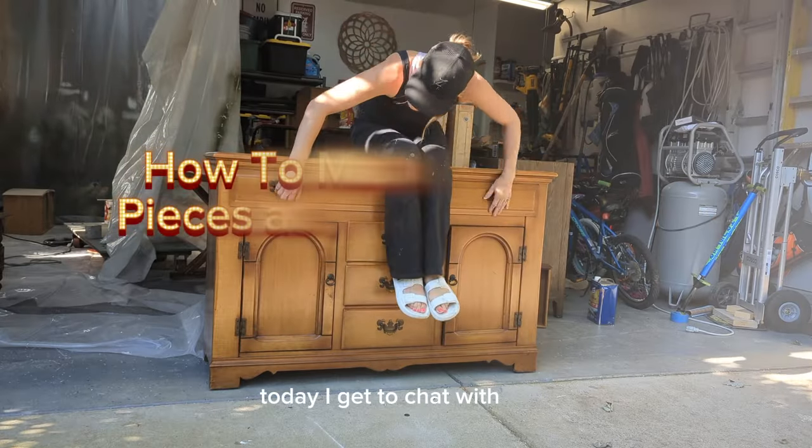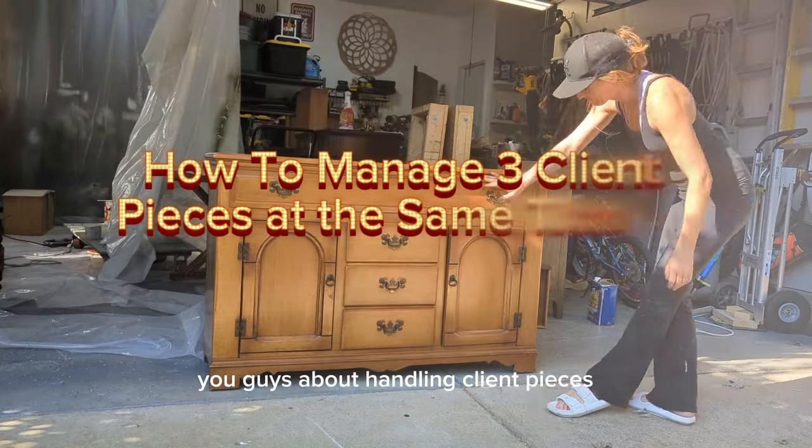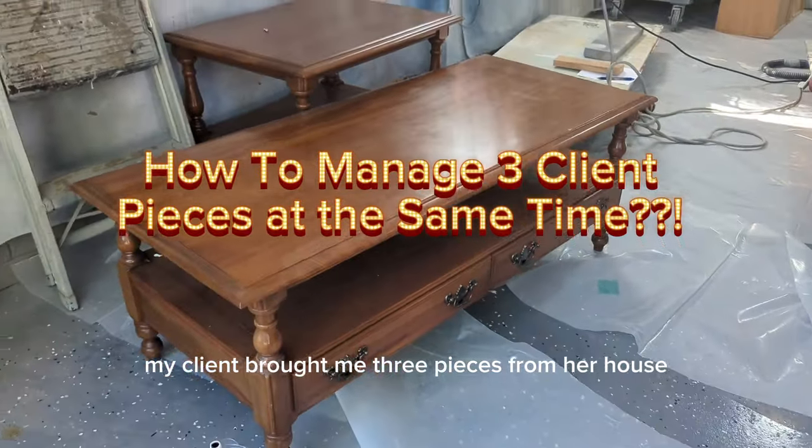Today I get to chat with you guys about handling client pieces. My client brought me three pieces from her house and wanted a different look for each of them.